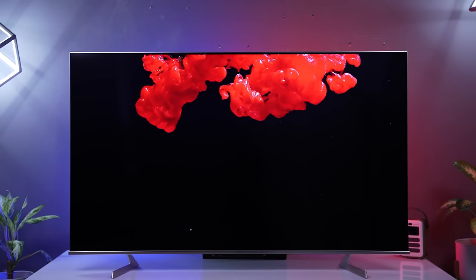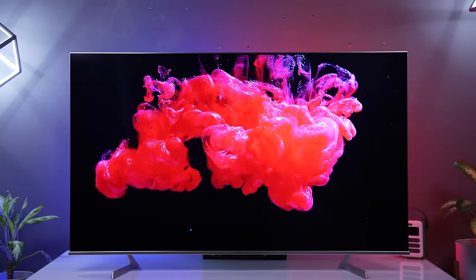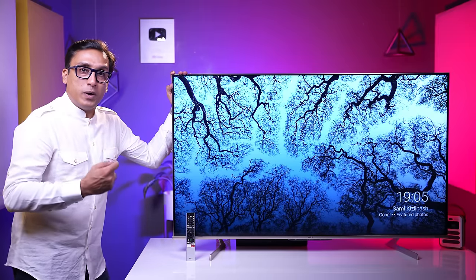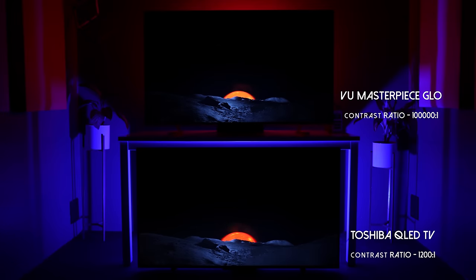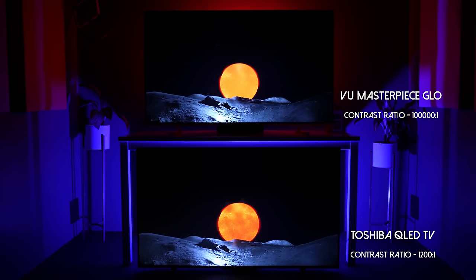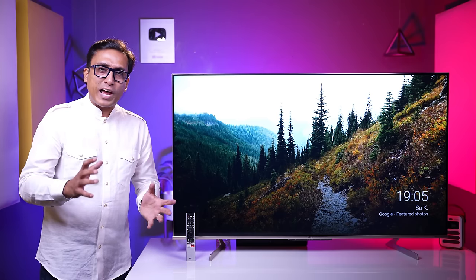When you talk about blacks, I have a bit of a problem. VU claims a one lakh to one contrast ratio, which I am unable to accept. In this TV, blacks are completely okay — but in an IPS panel, you cannot expect very deep blacks. That is understandable, but I think this is not a great contrast ratio. Comparing blacks with Toshiba QLED, VU blacks are a little better, but not dramatically so — it is not like VA versus IPS panel difference.